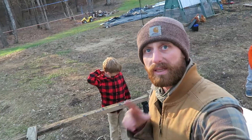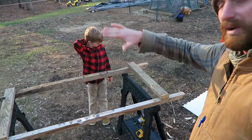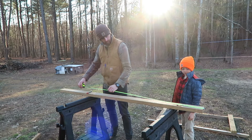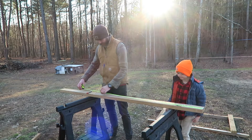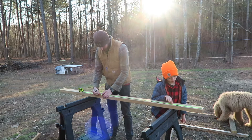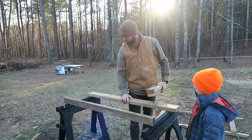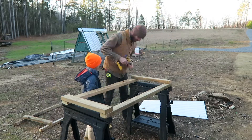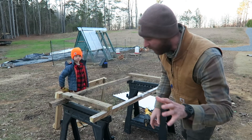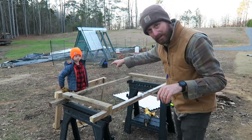We got the base done — this is the base, and you'll be able to drag it. Now we just got to put a roof up here. We're almost done — this is not taking very long at all. This is the bottom, and Rocky's got the top right there.